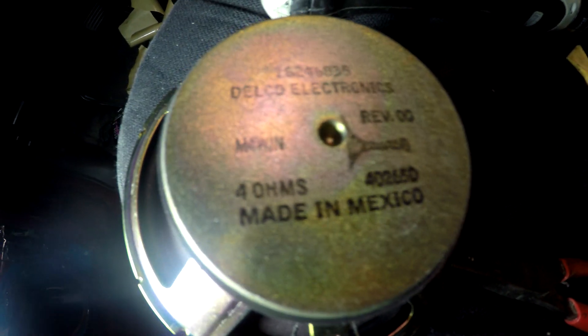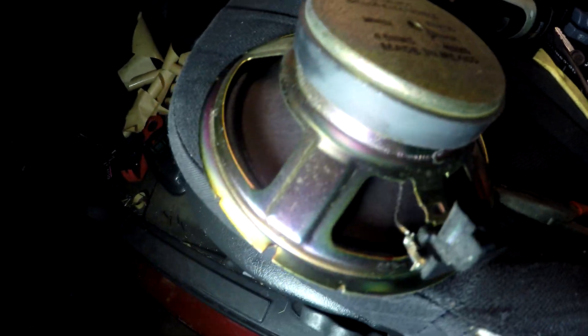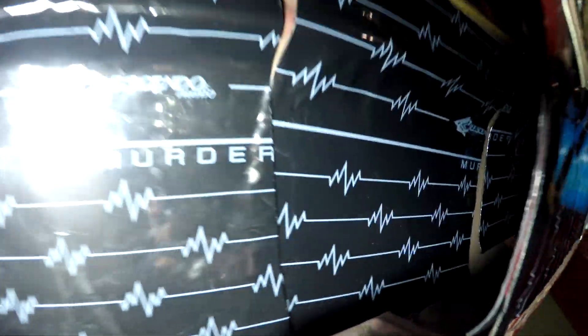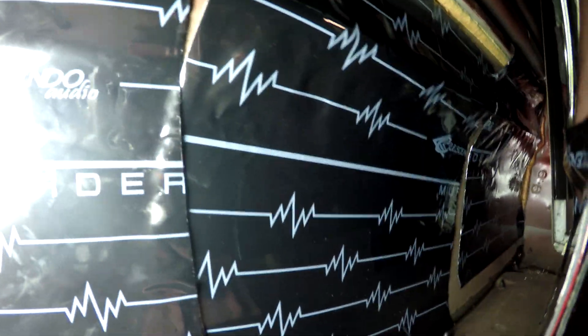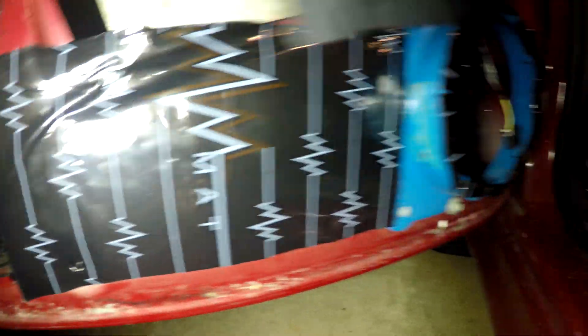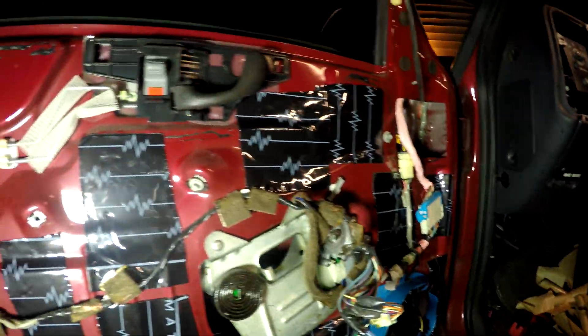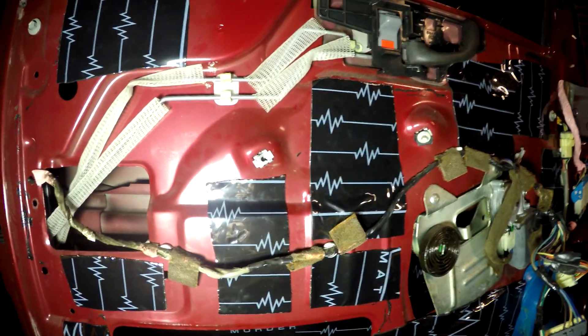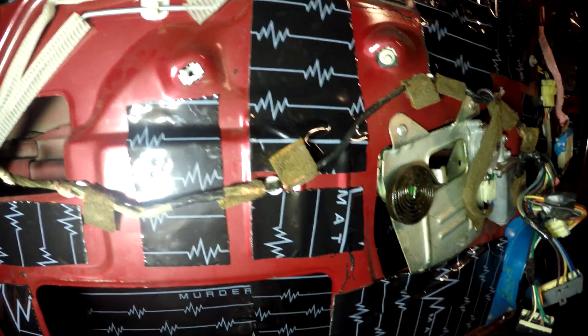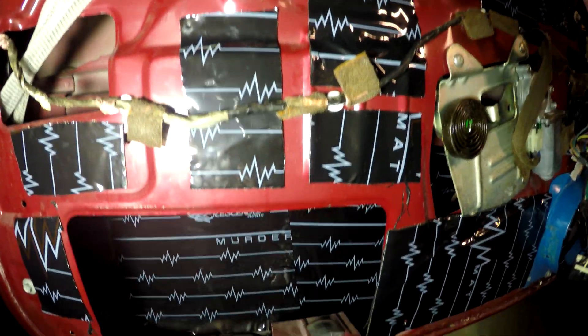The factory speaker says 'Made in Mexico' — China got beat out by Mexico for that cheap speaker. This is what the door is looking like now: we got the Murder Mat up in the door panel, inside skin done, outside skin done — definitely a decent amount over where the speaker is gonna go. Just tap on that door and listen to the sound difference — that's solid, nothing's vibrating. The sound should be great coming from the door.